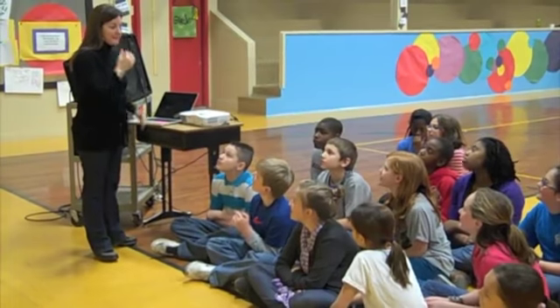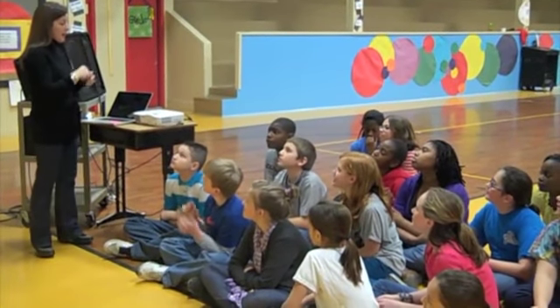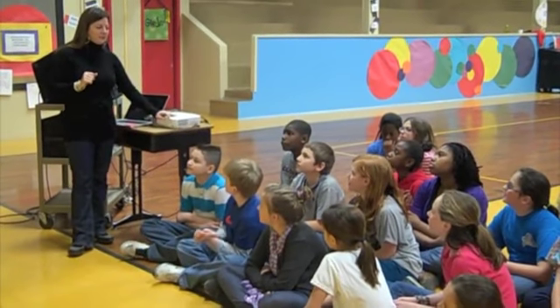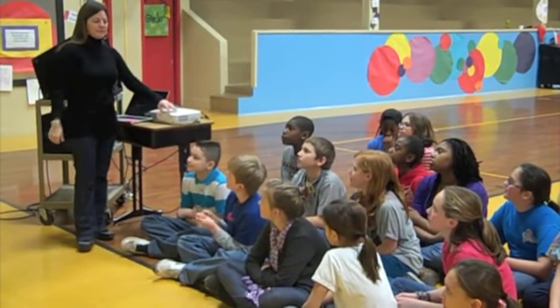Alright, we're going to play a new game today, and it's a Project Fit game that uses the cups. I want to show you a picture of something on the wall, and I want you to tell me what the first thing that comes to your mind is. Are you ready?